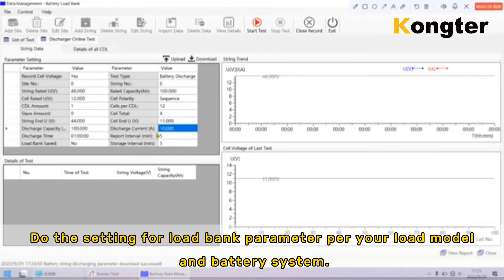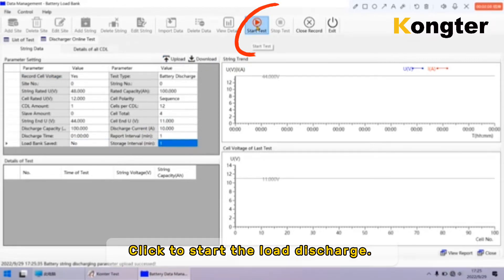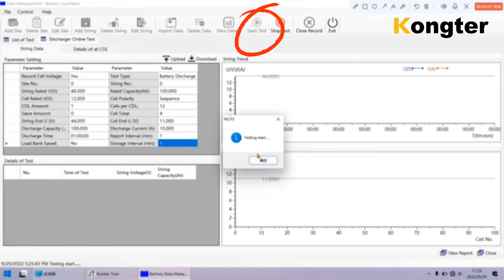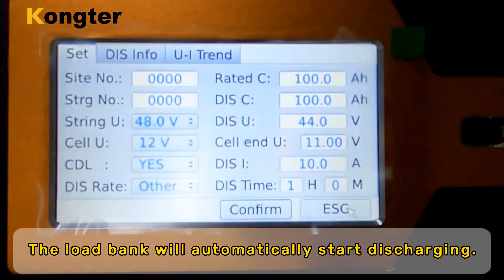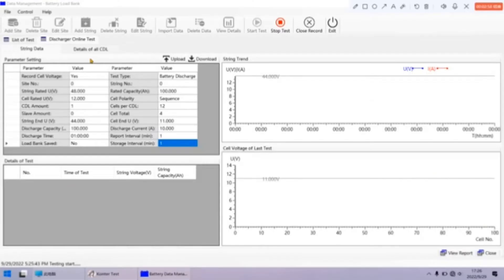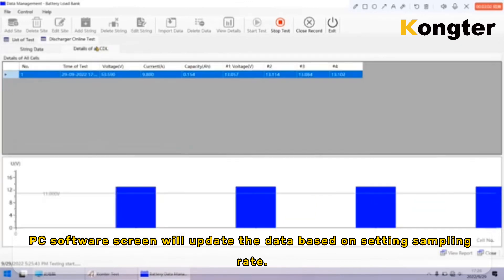Do the settings for load bank parameters per your load model and battery system. Click upload to update discharge parameters to the load bank. Click to start the load discharge. The load bank will automatically start discharging. A few moments later, the PC software screen will update the data based on the set sampling rate.